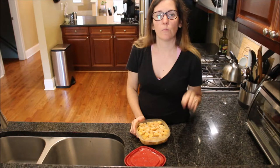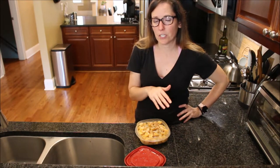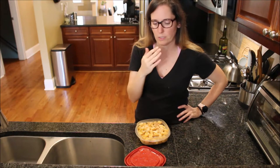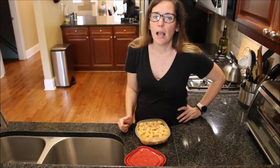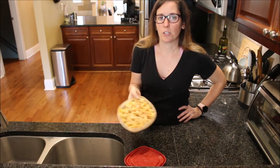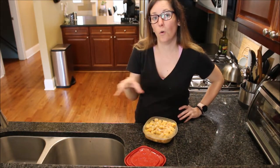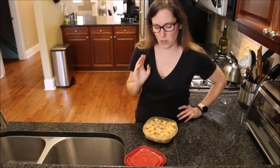Another option instead of blanching is to put the cubed squash in the microwave for a few minutes once the skin is off and seeds are removed. You can slice or cube it however you prefer to store and cook with it. Personally, I prefer blanching or using already-cooked squash over raw or microwaved.